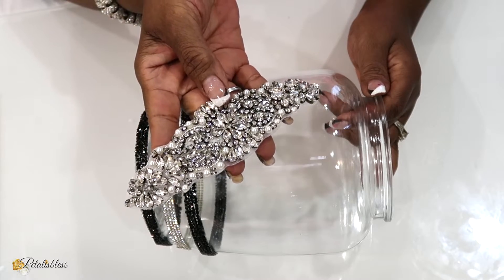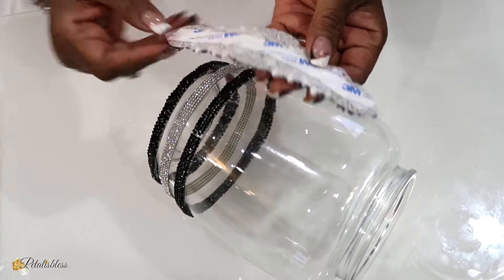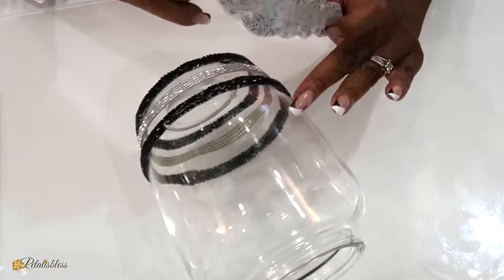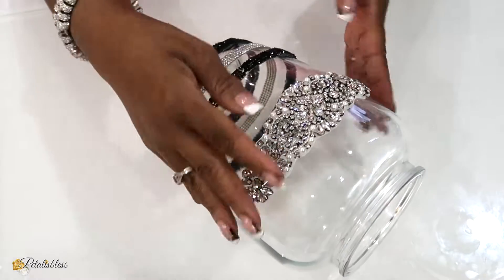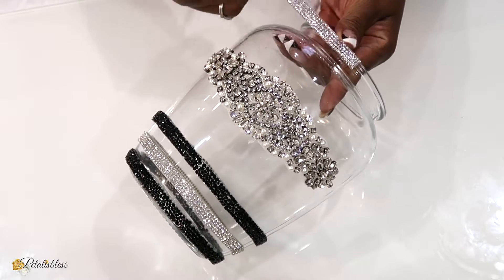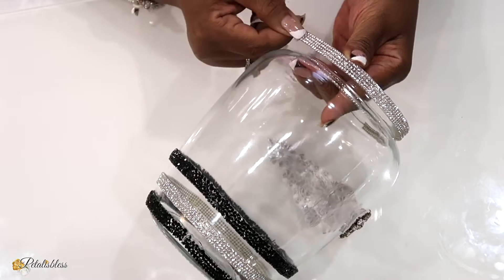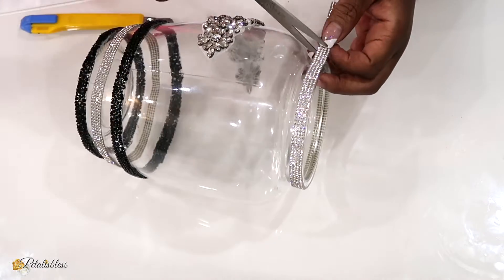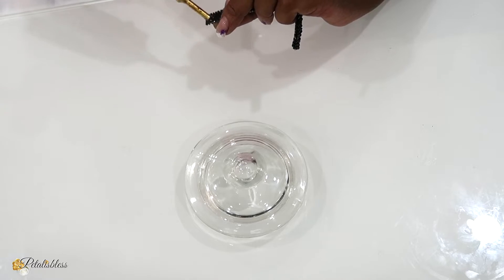Now we have another applique gem to go on this jar — this one is called Sophie and she is in antique bronze. They have the self-adhesive on the back so I'm just going to use my exacto knife to take it off and then place her onto our jar. For the top part of the jar I'll be going around again with some more glam silver sheet, and then I'm adding some more of the glam black ribbon going around the top part of the lid.